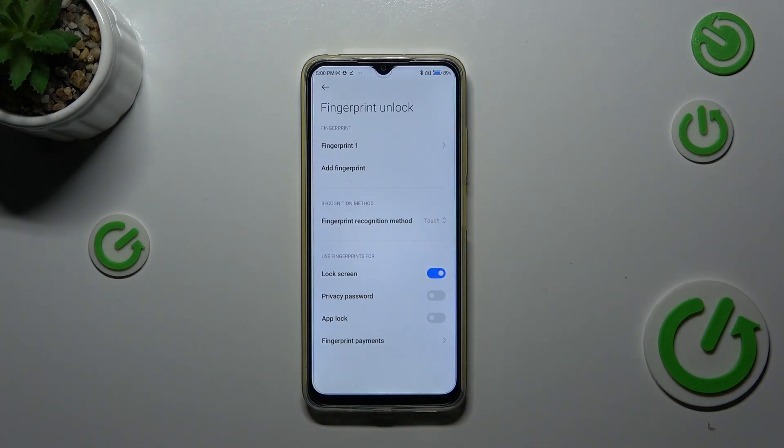You can also decide what you want to use the fingerprint for: lock screen, privacy password, upload, and fingerprint payments. It's totally up to you.